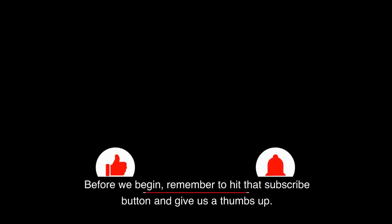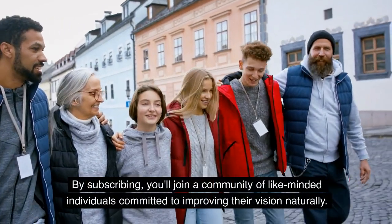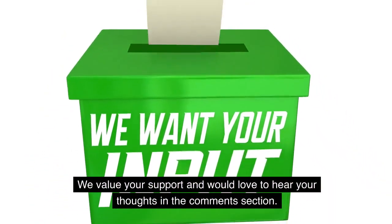Before we begin, remember to hit that subscribe button and give us a thumbs up. By subscribing, you'll join a community of like-minded individuals committed to improving their vision naturally. We value your support and would love to hear your thoughts in the comments section.